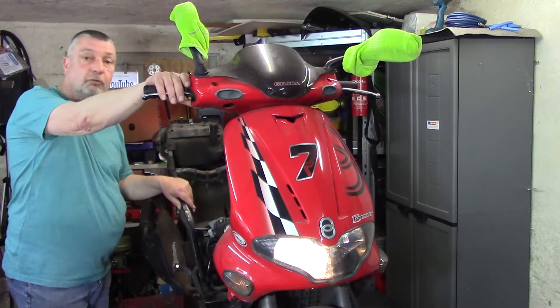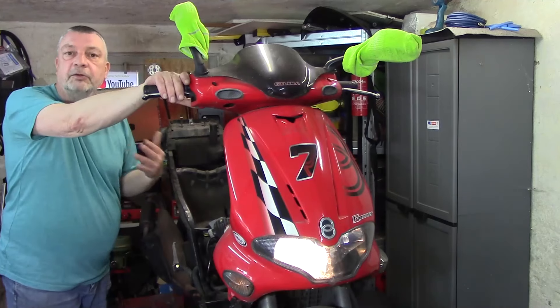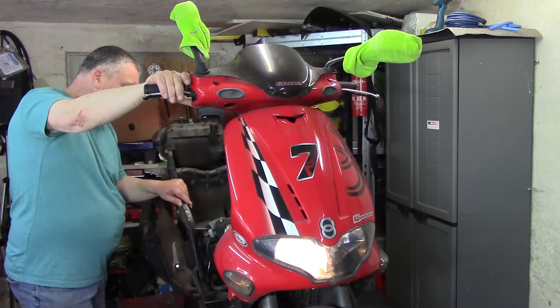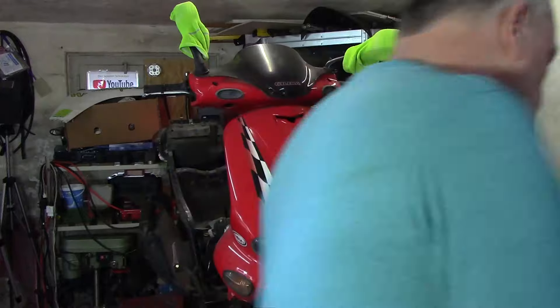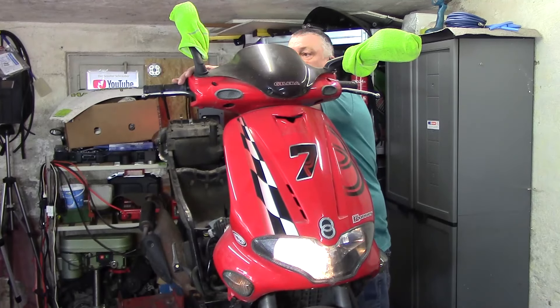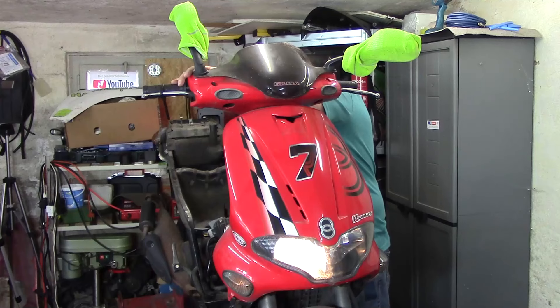Wir versuchen nochmal ohne Luftfilterdeckel. Nichts geht. Jetzt habe ich mal was anderes vor: Ich halte mal die Hand vor den Einlaufstutzen, also wo die Luft angezogen wird. Passiert auch nichts. Immer noch nicht. Demnach müsste er jetzt auf jeden Fall abgesoffen sein.